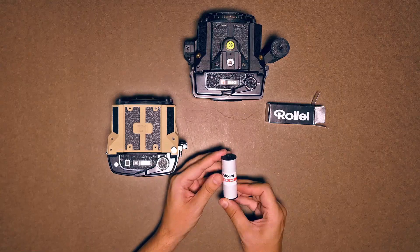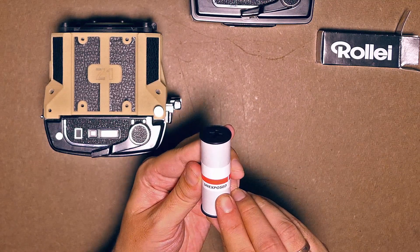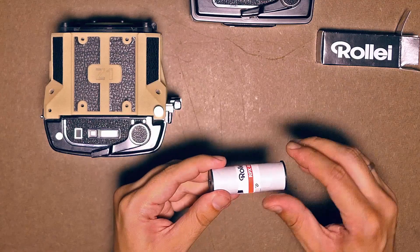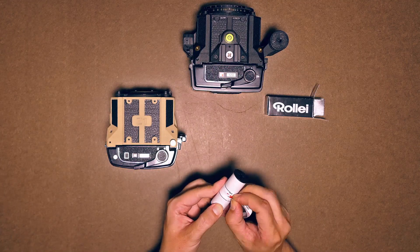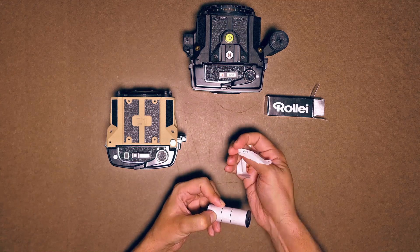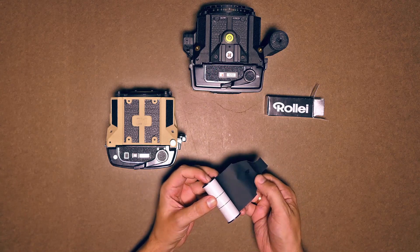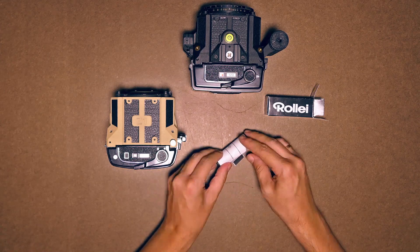When you open the film, you can see an exposed sign — this marks the beginning of the roll. Let's remove the sticky seal. The black side is where the film is, under the protective black layer. The white side is made of paper and has different printed markings.